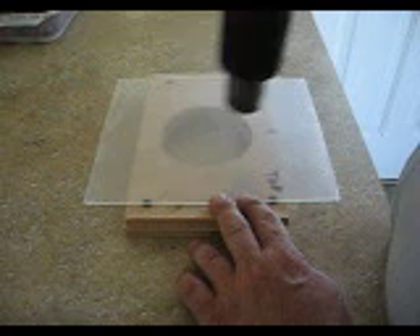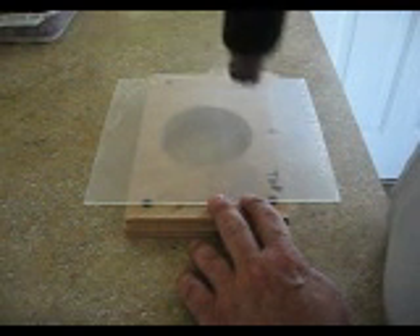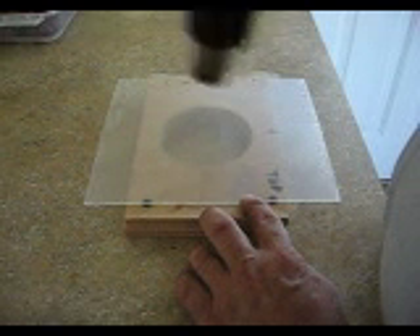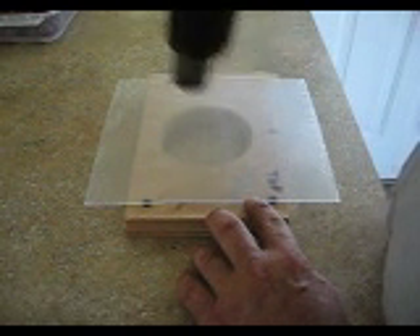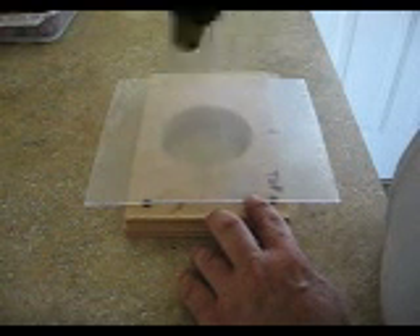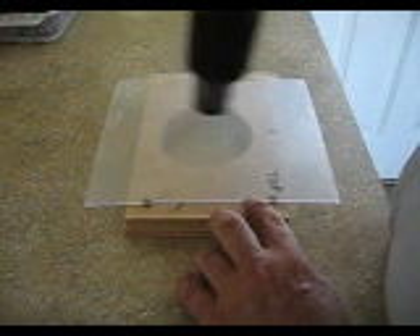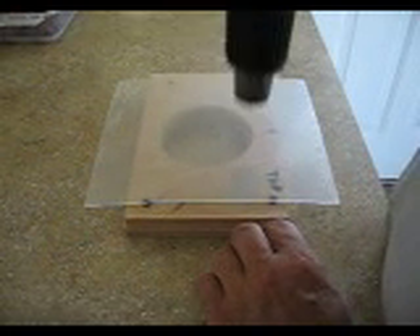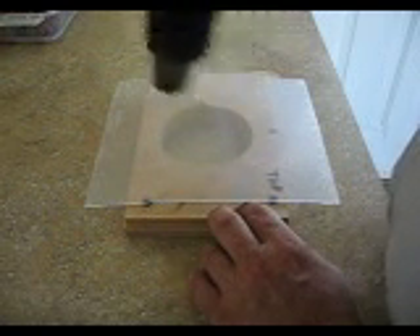Start by heating it up. You want to get it soft but you don't want to melt it. You don't want to get it too hot because bubbles form in it and it's ruined. You also want to leave the masking on, because when I press down and work this into shape, I don't want to put any fine scratches in the PETG — because I took the masking off.